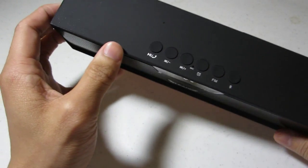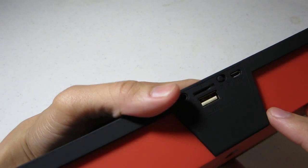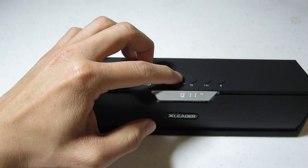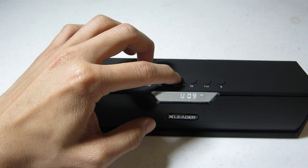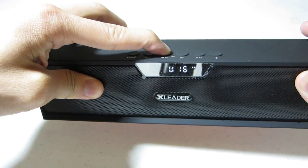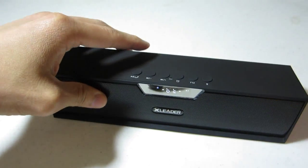You can see the volume is very loud so far. Let me try to turn it up some more. The max volume is at 16; it was just at 11 earlier.